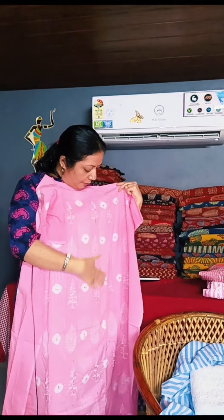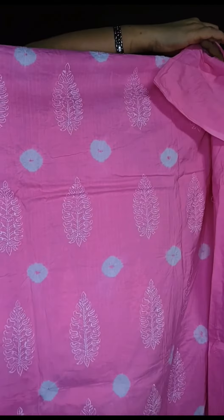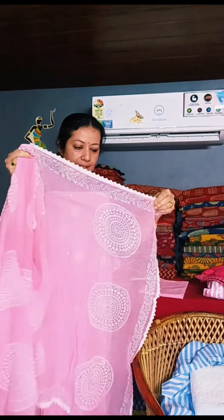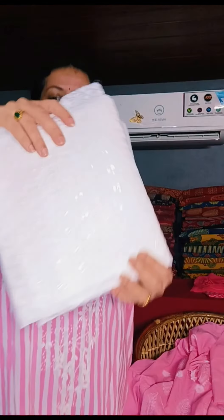This is the front portion with a mirror. The back side and the bottom are pink plain cloth. This is the cotton fabric — a combination of white and pink. I made a whole set with a straight pattern in white and pink.